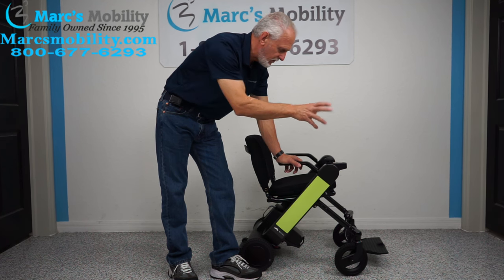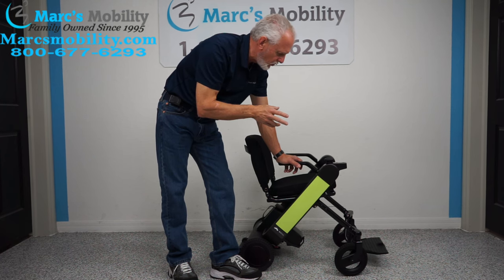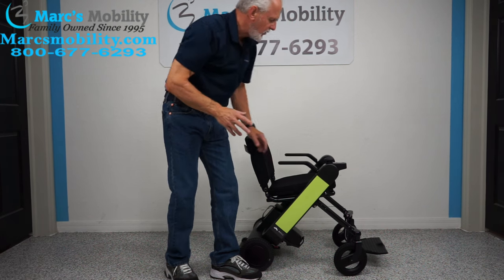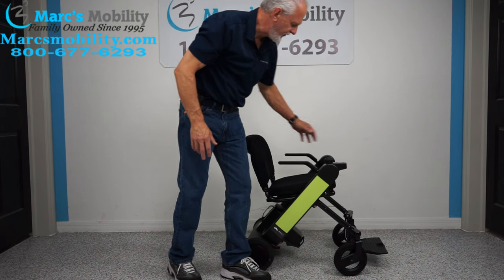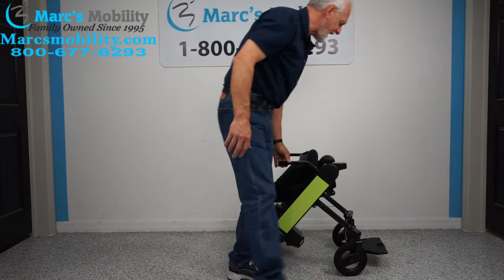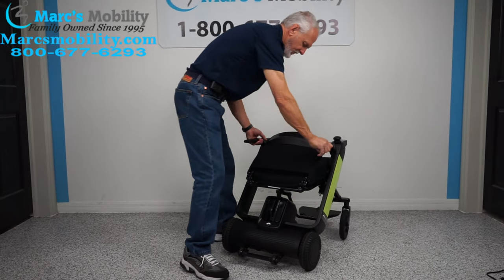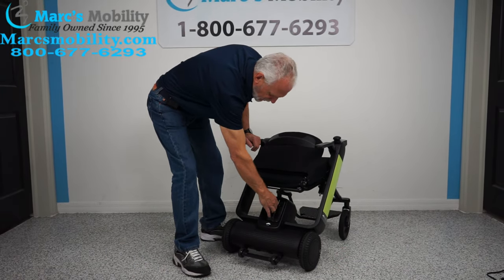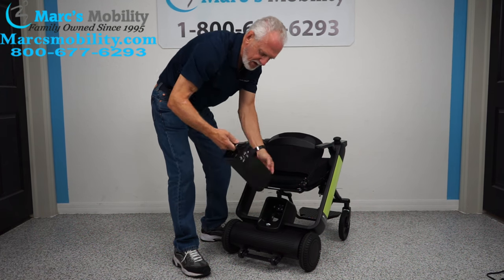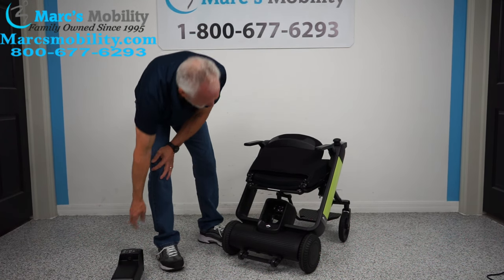Now I'm going to show you how this chair folds and how easy it is. To transport it, turn the power off. The first thing I would do is pull the battery pack out. Looking at the back here, the battery pack is here — if you push this button at the same time with your finger, the battery pack comes right out. That's about five to six pounds.